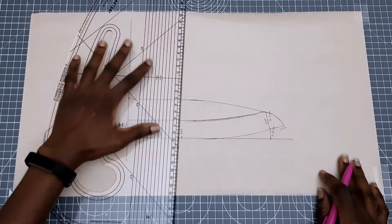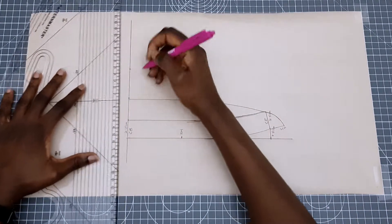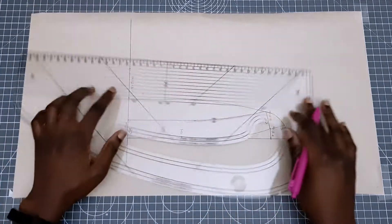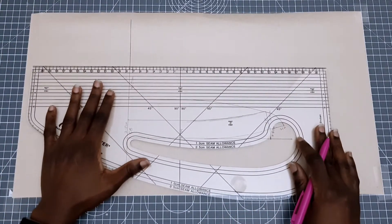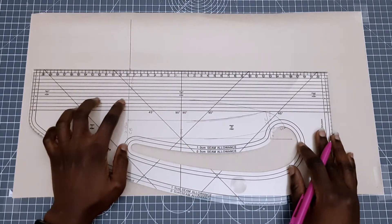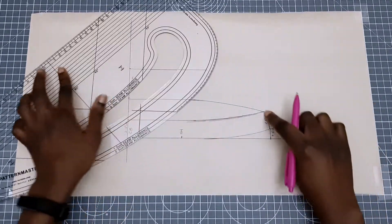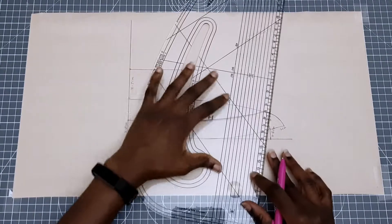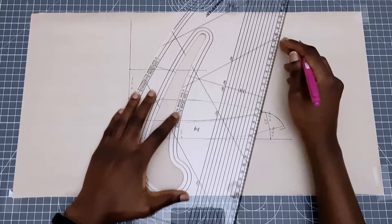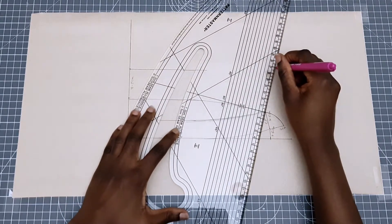Now we're going to put in the height measurement of our top collar — mine is going to be 4.5 centimeters. It's up to you to determine how high or low you want your top collar to be. Then we're going to draw a horizontal line up to where the lower collar starts to curve, determine the shape of the top collar depending on what kind of shape you're looking for, mark that point where you want it to reach, and then connect the line.